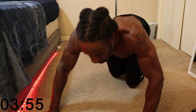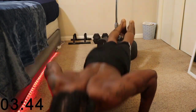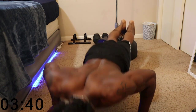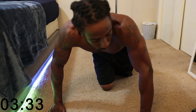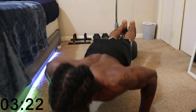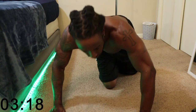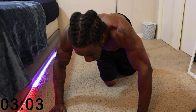On to the decline. Y'all feel that? Keep on going. We've got 20 seconds left. I feel that. Come on — 10 seconds. Keep pushing.